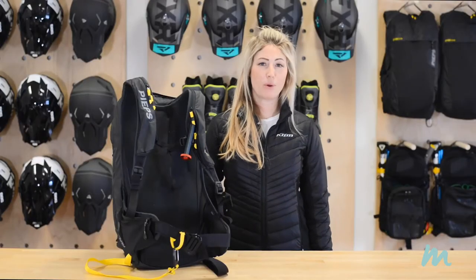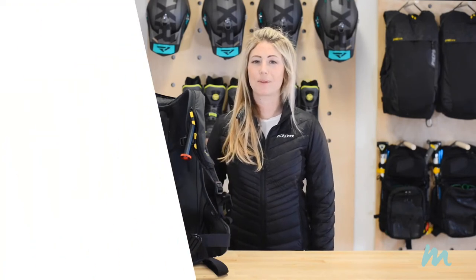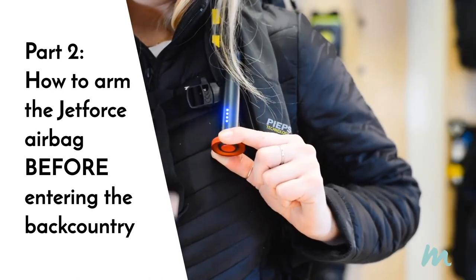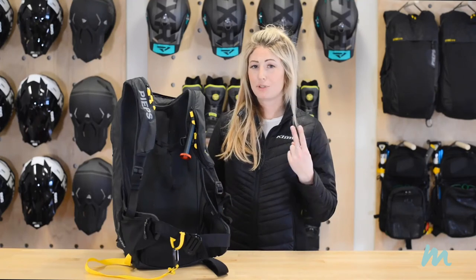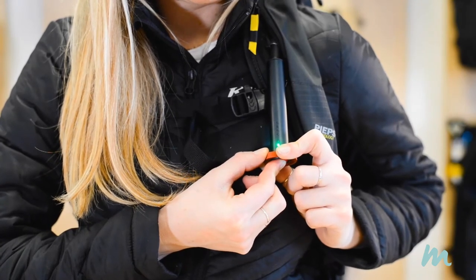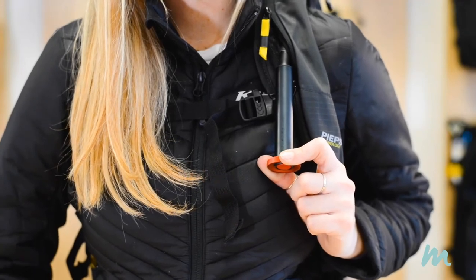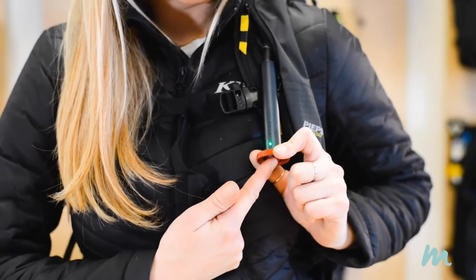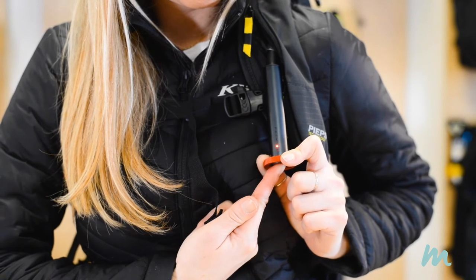Now that you've practiced deploying and repacking, let's do a quick recap of the steps you need to take before you go riding. One: check battery levels by pushing the button for one second — you're looking for four blue lights, and you're doing this at home before you head out for the day. Step two: arm the bag by pushing the red button for three to five seconds until you hear the fan — you're looking for a flashing green light, and you're doing this in the parking lot before you venture into avalanche terrain. And finally, step three: at the end of the day, push the button for another three to five seconds until you see flashing red lights and hear three short chirps.